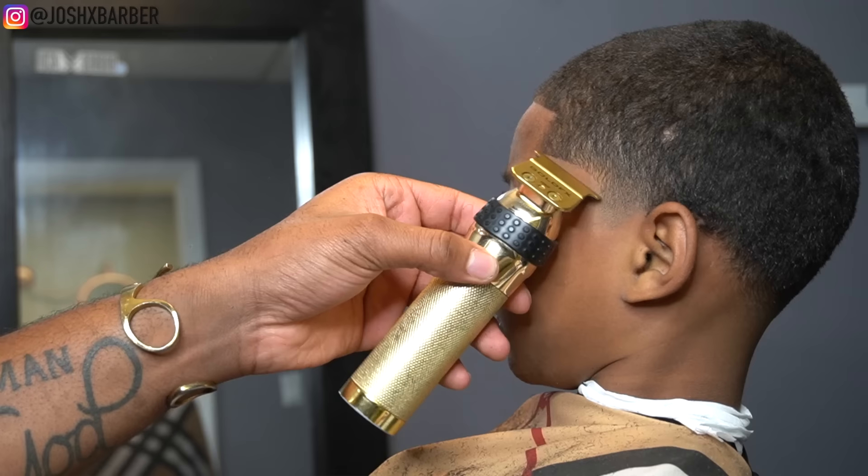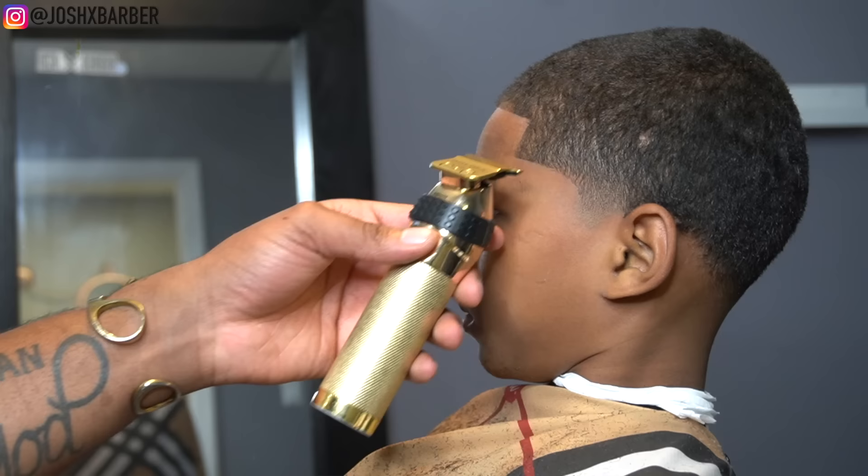That C-cup line just really brought that low taper to life. It really showed how low we made this taper and how dark we kept the edges, just to make sure he had a nice lineup.